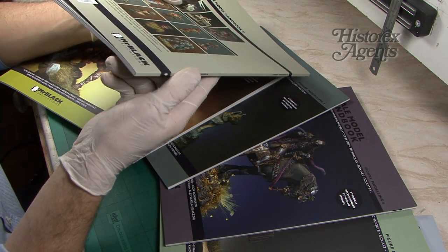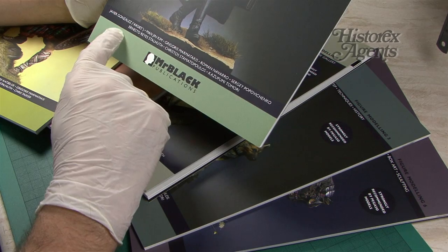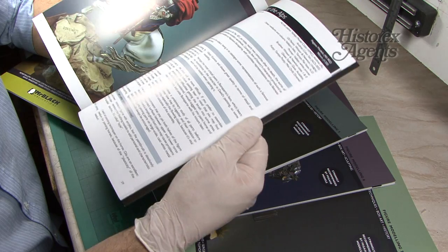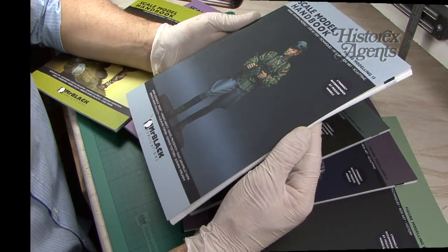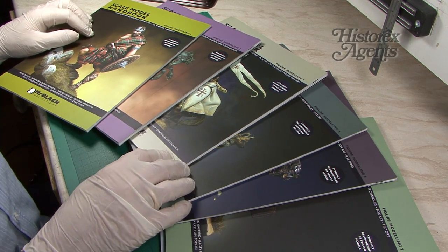All bound in a strong semi-hardback binding with a matte laminated cover. You can just see here a list of some of the top figure painters that make up this series. If you want to improve your technique, these books are going to help. Make sure you add them to your reference library today and you can learn from the masters of the figure painting art.